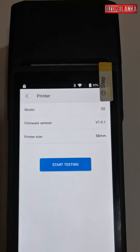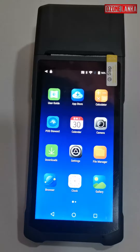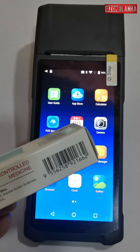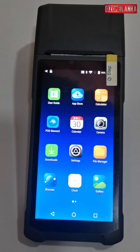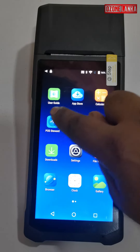Print. Start testing. Now we will test the barcode scanner — we will test the camera and barcode word scanning.